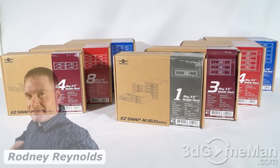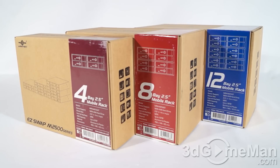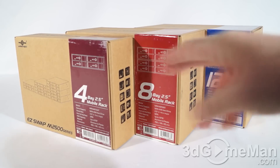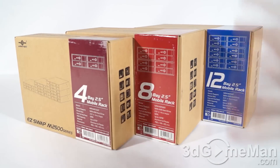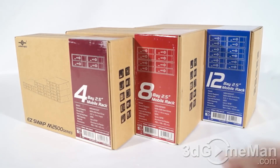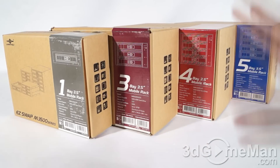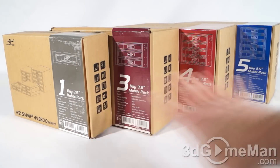Welcome to another video review. Today I'm looking at the M-Tech EasySwap M2500 and M3500 mobile racks. The M2500 and M3500 racks are pretty much the same with the exception of drive form factor, drive capacity, and the amount of drives you can install. The M2500 models only support two-and-a-half-inch drives and come in three models: four bay, eight bay, and twelve bay. The M3500 models support both two-and-a-half-inch and three-and-a-half-inch drives and come in four models: one bay, three bay, four bay, and five bay.